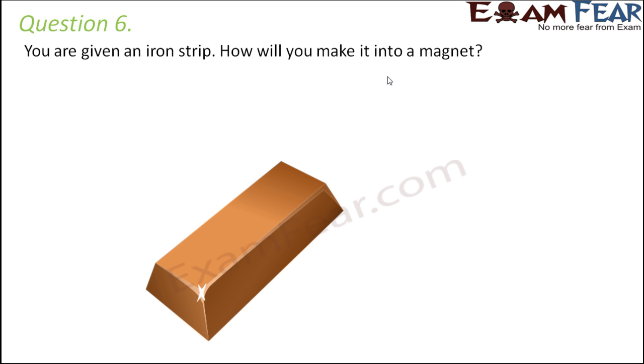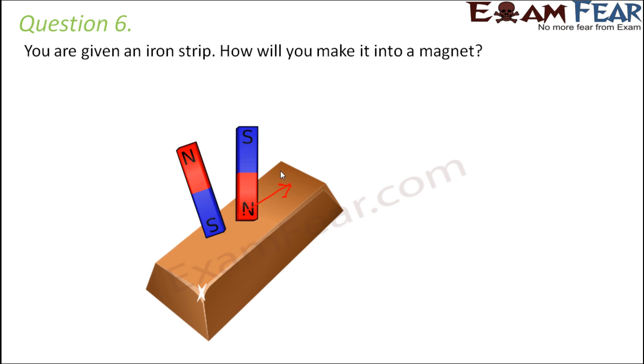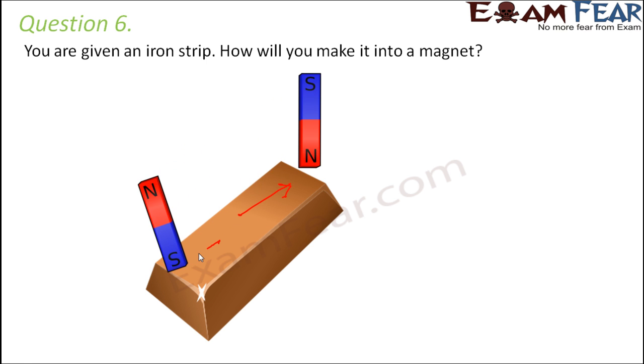Basically, this iron strip doesn't have a north and south pole. To magnetize it, we take another bar magnet and place one pole at the center of the iron strip, then keep rubbing towards one end. The north pole is rubbed from center towards one end.